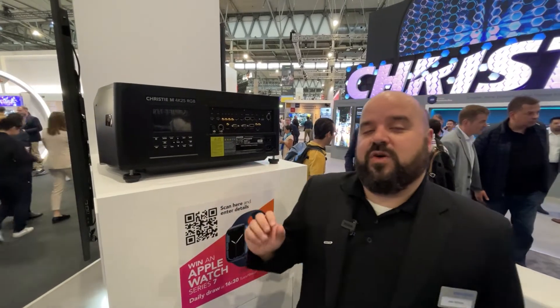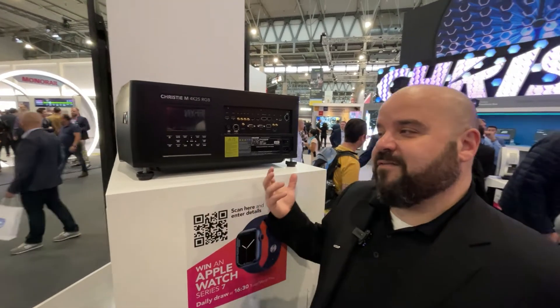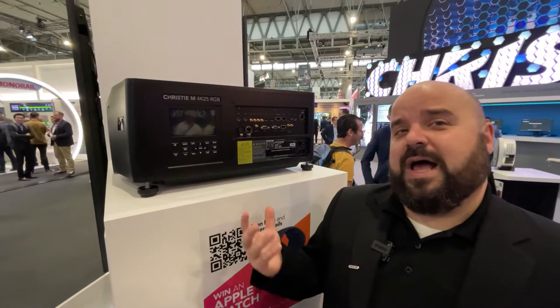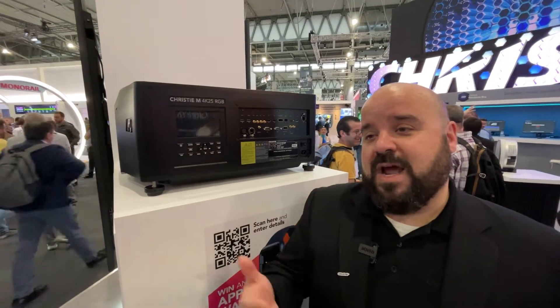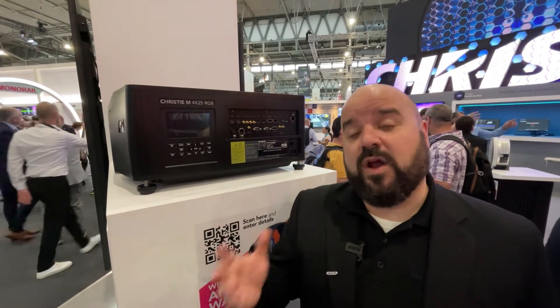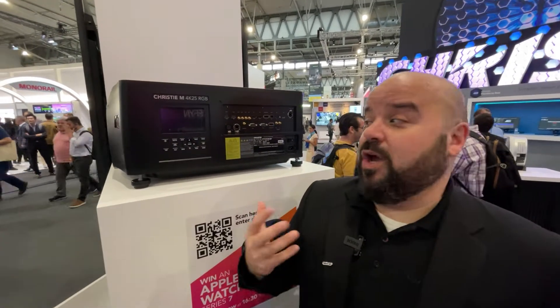The other thing that we wanted to do is really expand to have the best possible image — expand the color gamut that's available. We have pure RGB laser lighting technology in this projector, which gives us access to up to 98% of REC 2020 color space, which gives you the best possible color reproduction and you get really rich colors when you're looking at the image.